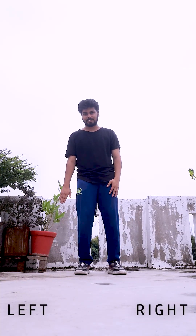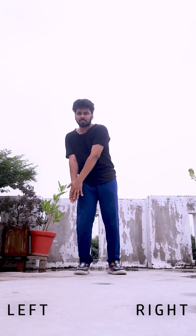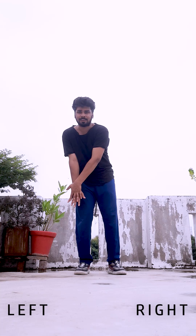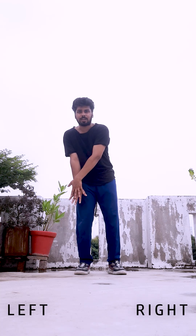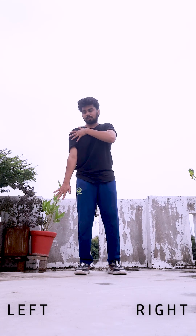First of all, use your left hand and use your right hand to touch your left hand. Then literally touch your left hand and just drag it this way — 1, 2, 3 — and then from the shoulder you go to the chest part.